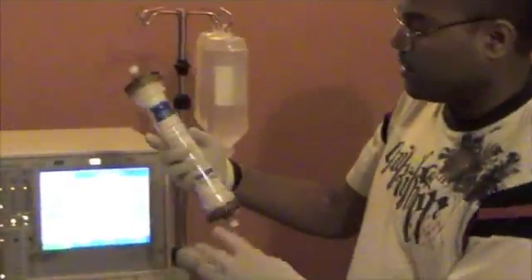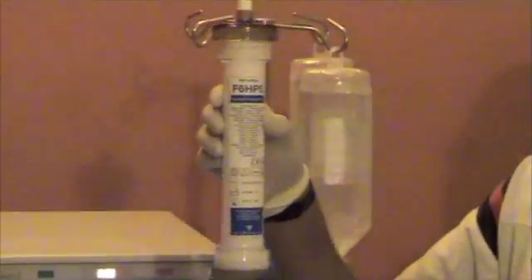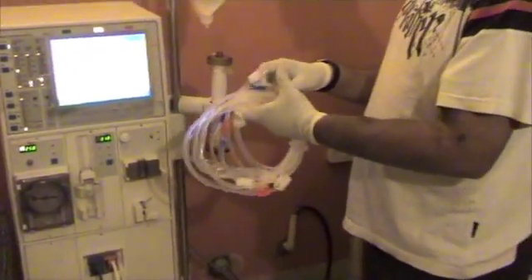The next part is called priming. This is the dialyzer — or the artificial kidney. This is actually the heart of the dialysis process where the actual blood gets purified. We are using an F6 HPS, which is a grade of dialyzer. The HPS is a more efficient and more powerful dialyzer. These are the tubes that carry the blood to and from me to the dialyzer.